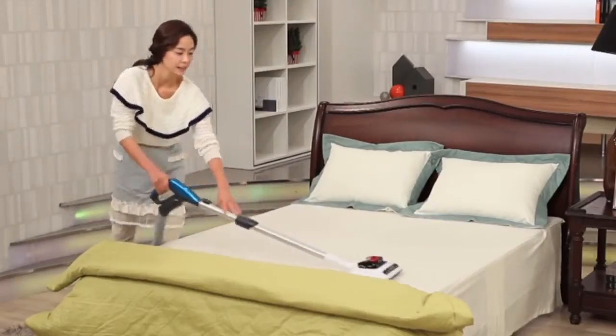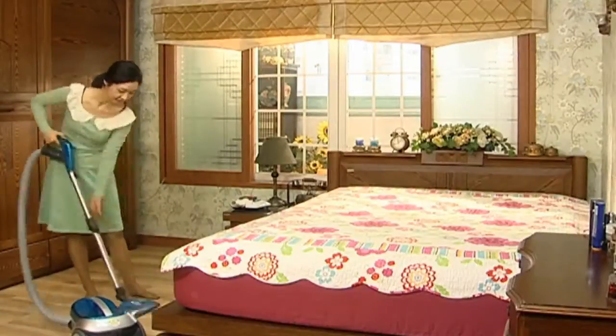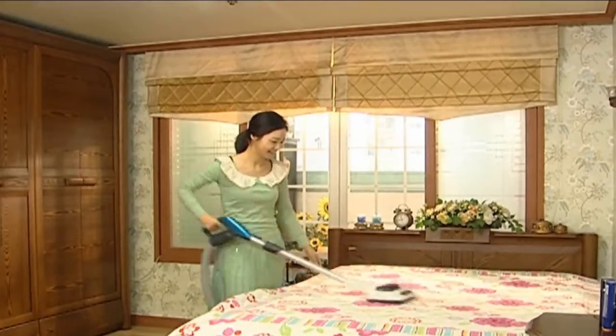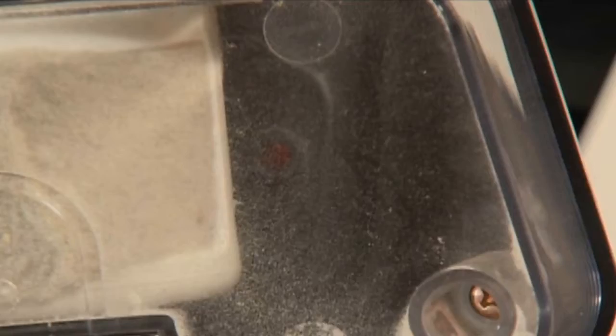To use Konimax, just connect it to your home vacuum cleaner. Simply attach the vacuum brush end on the vacuum cleaner and insert Konimax for beddings.